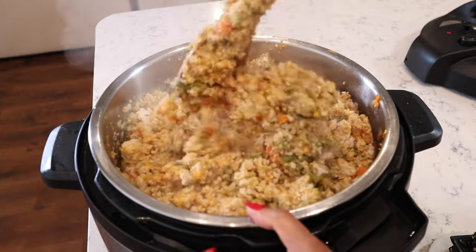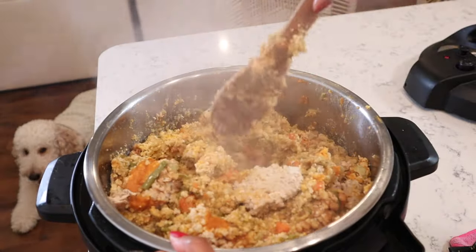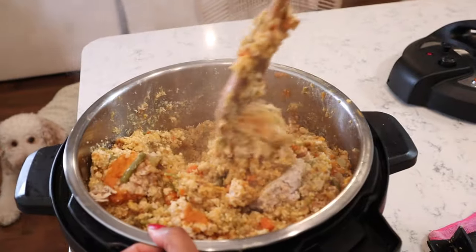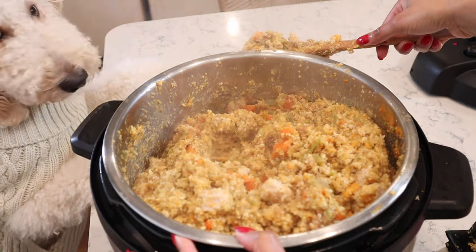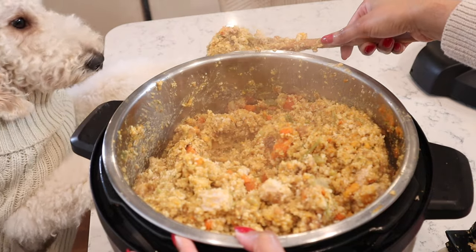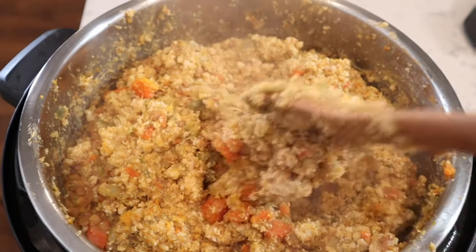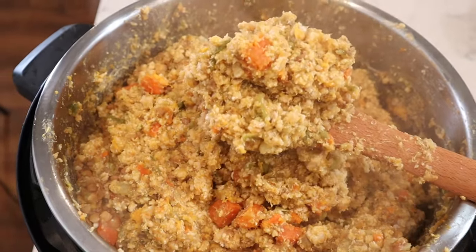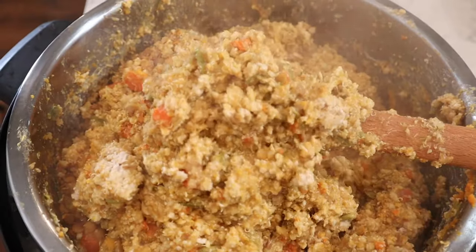We just want to get all of those sweet potatoes that got to the bottom. Blissy Girl is here waiting patiently — it has to cool down first, and then it'll be time to eat. It turned out amazing. You can see how fluffy everything is. The dogs are going to love it — food is all ready.